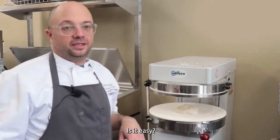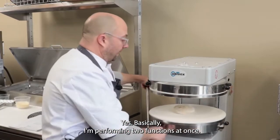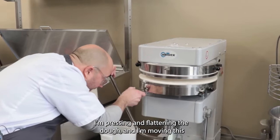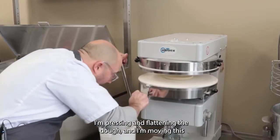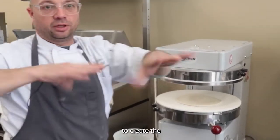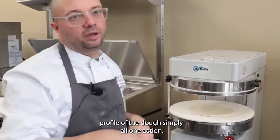Is it easy? Yes. Basically I'm performing two functions at once. I'm pressing and flattening the dough and I'm moving this to create the profile of the dough. Simply all one action.